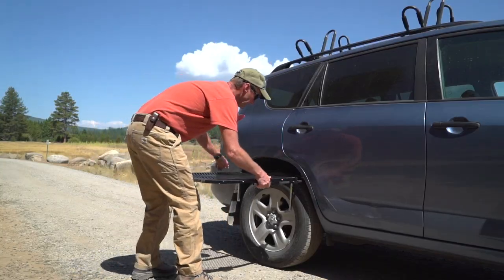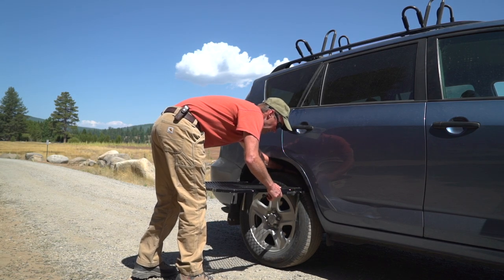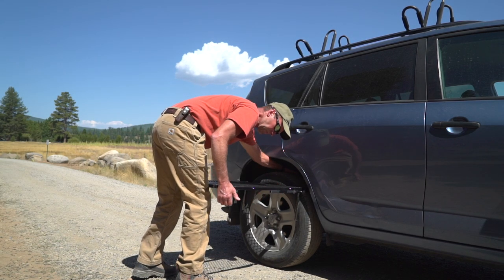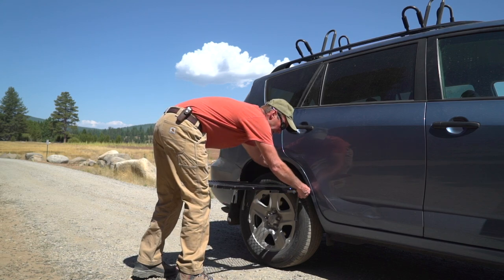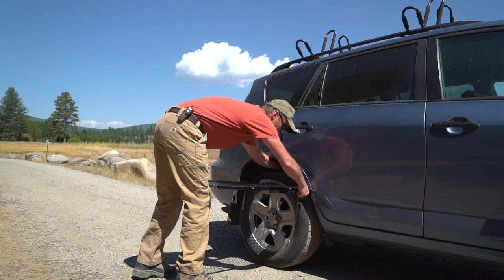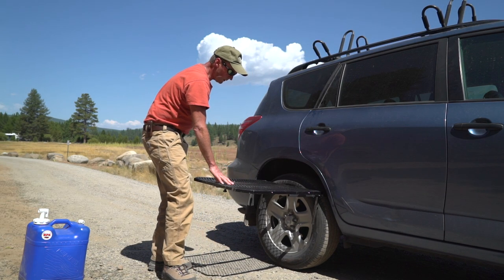Get it behind the tire — I put my knee or thigh up against it and pull that rear support up against the tire. Then it's just a matter of tightening up the jam nuts, and then you have a nice stable workplace.